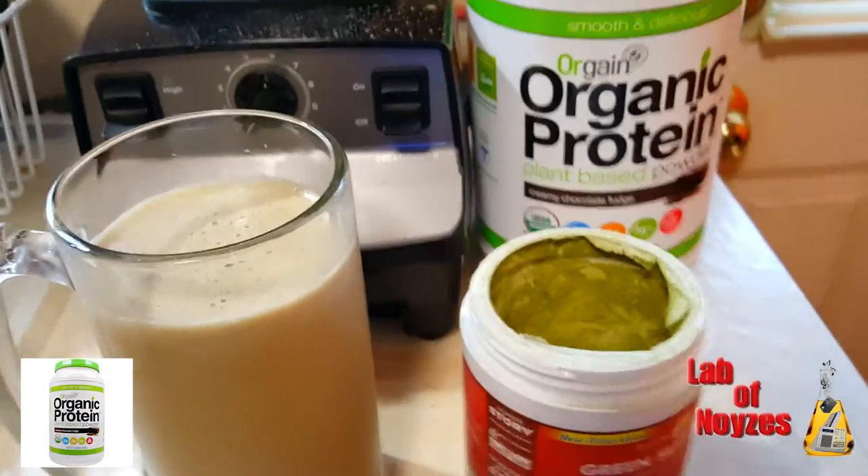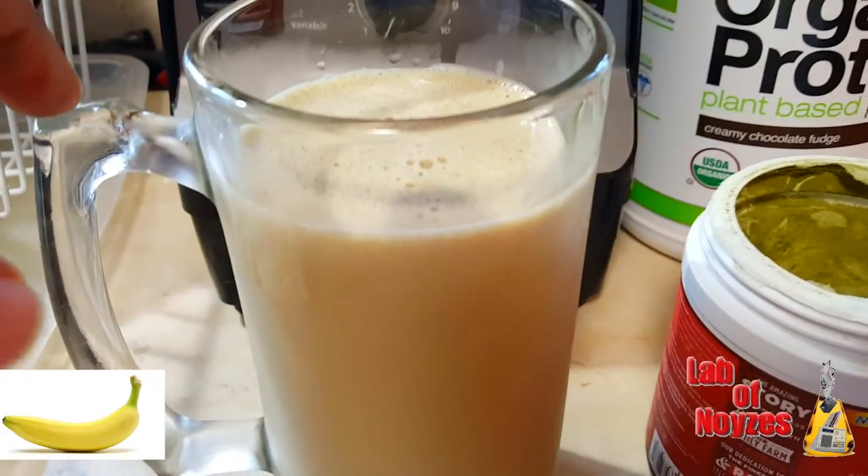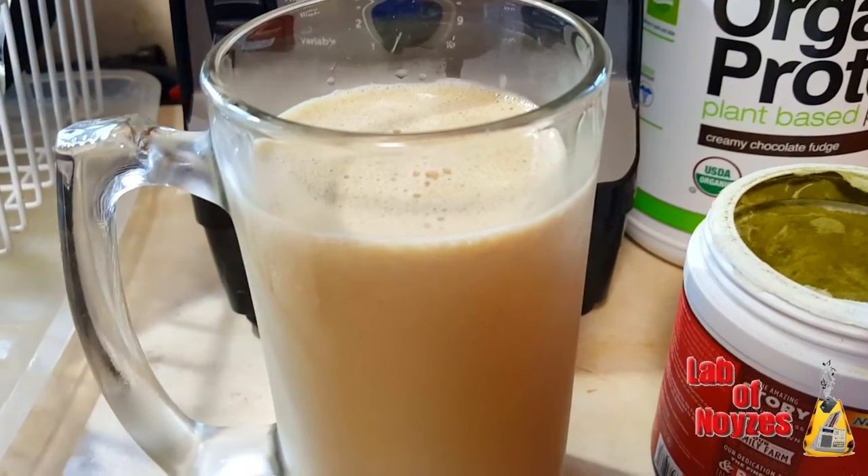So here we go: Orgain organic protein, green superfood, one banana, almond milk. There you go.